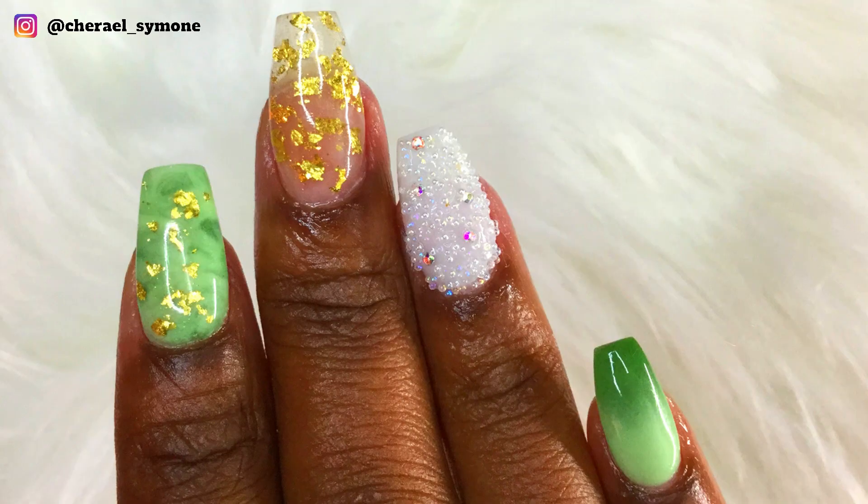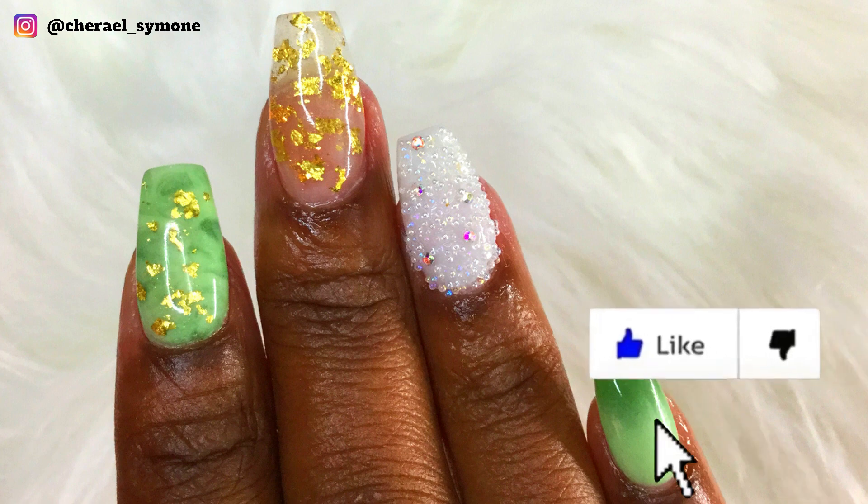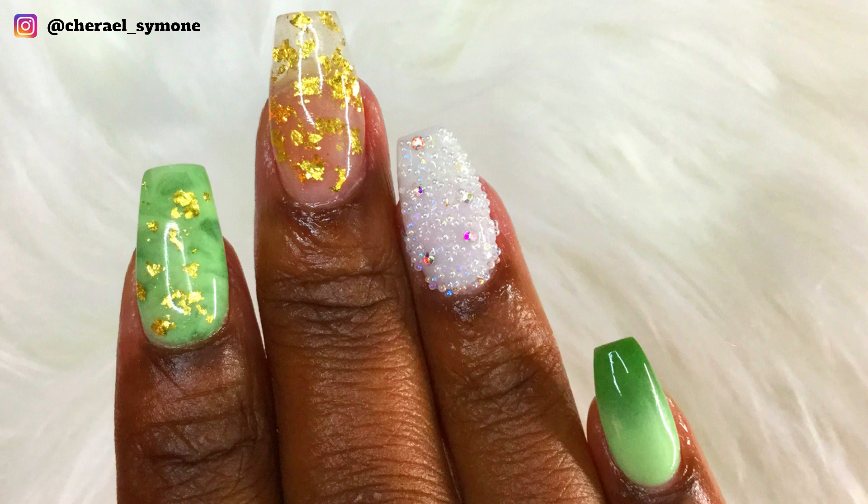If you liked this video, you're going to want to check out my other videos on dip powder. Click the videos you see on the screen and don't forget to like, comment, and subscribe. Bye guys!